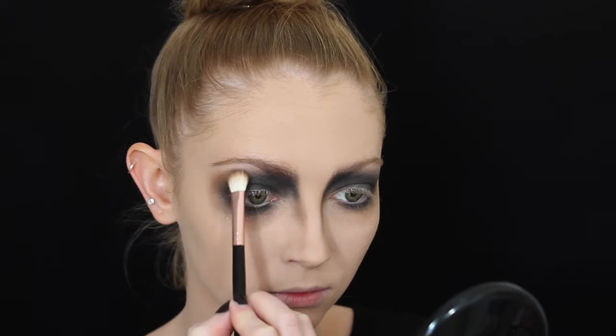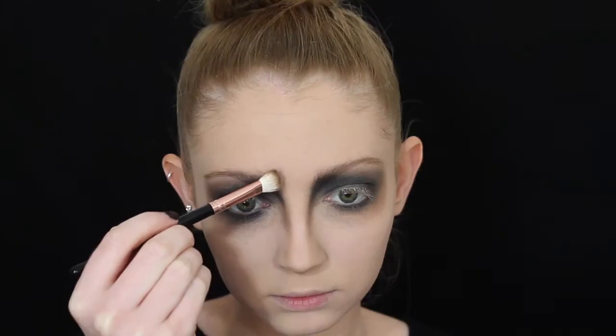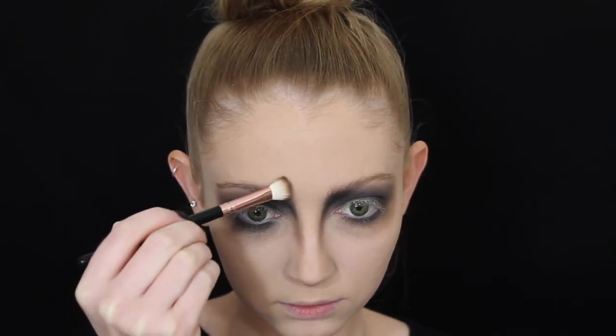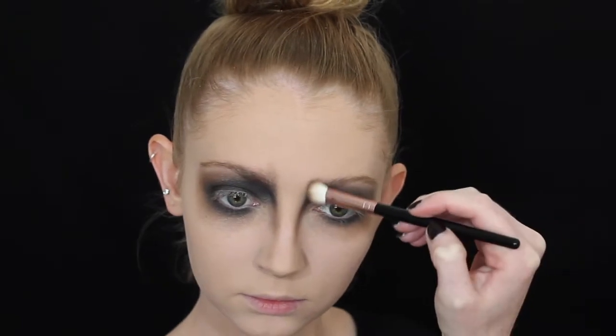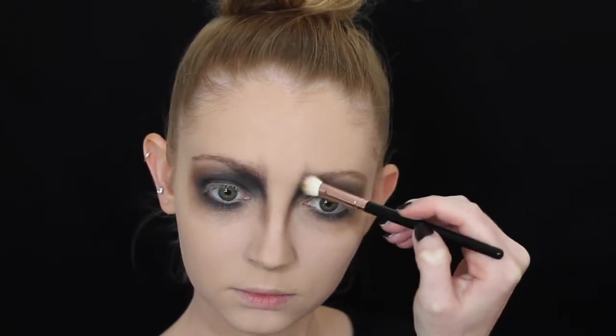I'm taking some more of that brown eyeshadow and applying it underneath the black so it's ultra smoky, and it helps blend out the black eyeshadow because black is really hard to blend. It makes it a little bit easier and also more blended. I'm also going to take that brown and black eyeshadow mix and pop it just above the brow on the forehead, just so it makes you look a bit more angry.